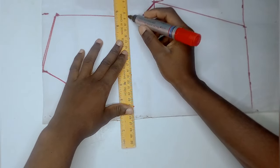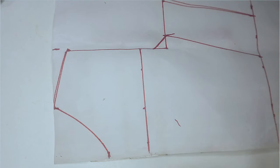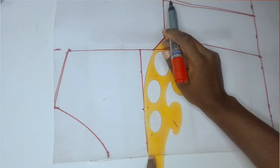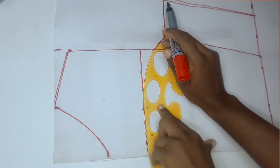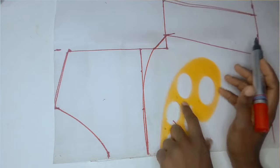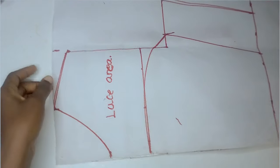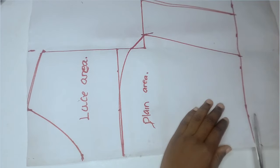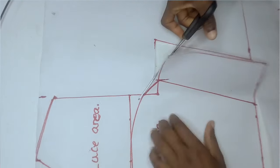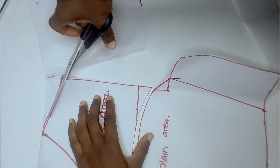I used my straight ruler to mark a straight line representing where my lace will start from. Using my curve ruler, I curved from the armhole point up to the 6-inch line — this is the curve I wanted for my lace and plain divide. If you want yours to be straight, there's no need to do this. I went ahead to mark the upper lace area and the lower plain area so I won't get confused — I advise you to do that also. Then I cut out the plain area first before cutting out the lace area.